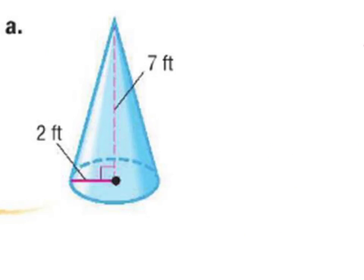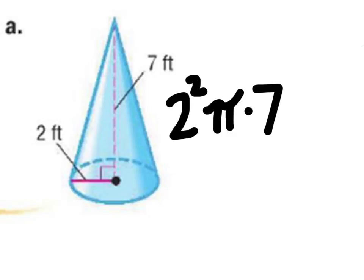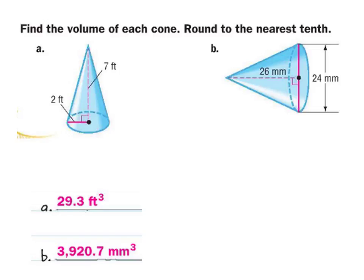This one's going to work the same way. All we're going to do is take two squared times pi times seven, and then divide that by three. That gives us an answer of 29.3 cubic feet.